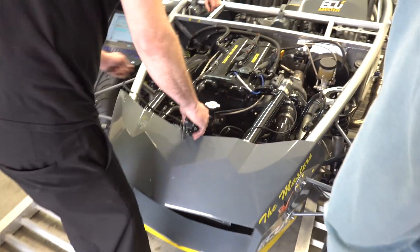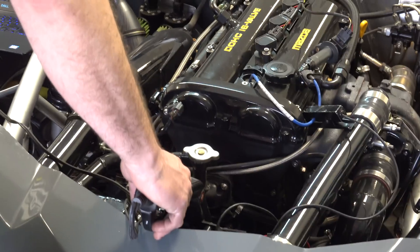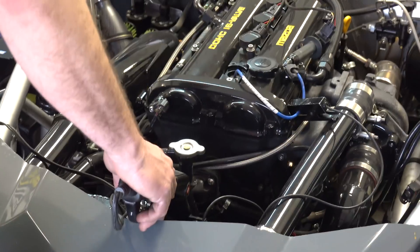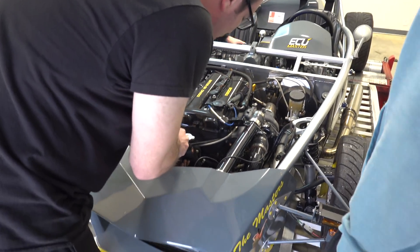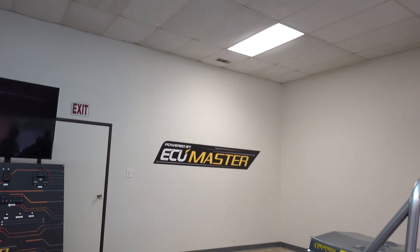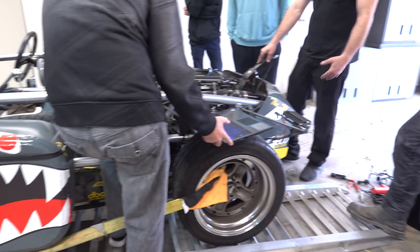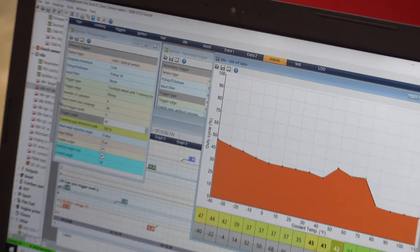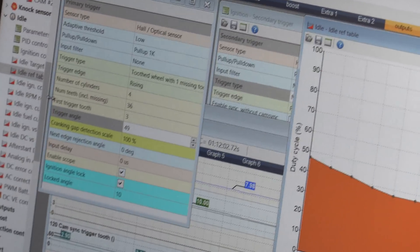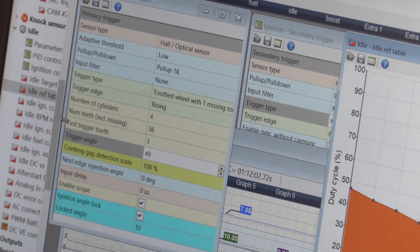I can't see anything. So you keep moving this offset until you can at least see it. When you see this, if you have it sequential, it could be 180 degrees out. Or if your idle is working, you can do it like this. This is how you're controlling the throttle? Yeah, right there. Because I can't control it like this — yeah, it's drive by wire.